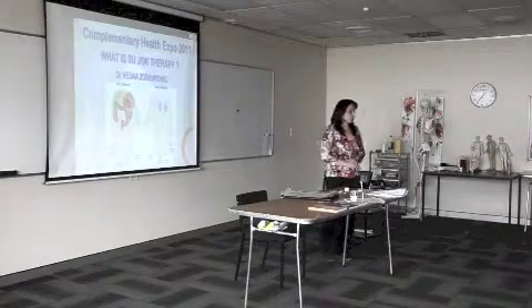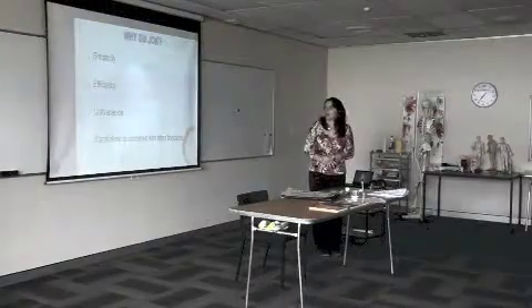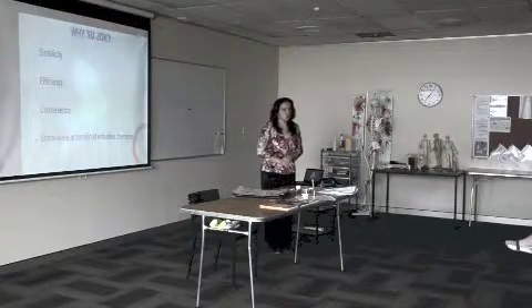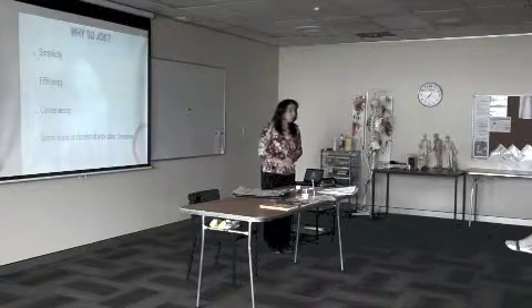I'm going to talk about Sujok therapy, which is a natural therapy performed on hands and feet. Why Sujok? First, because of its simplicity. Sujok is also extremely effective, and the beauty is that Sujok can be applied on its own.